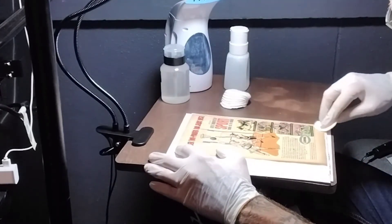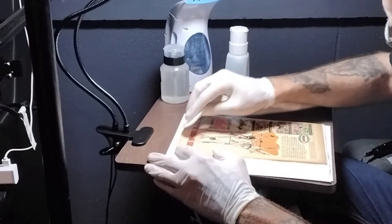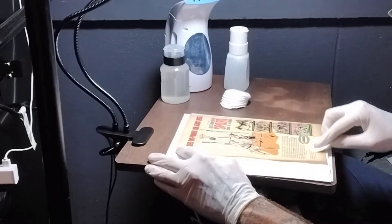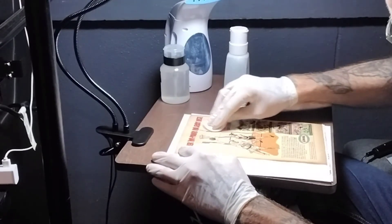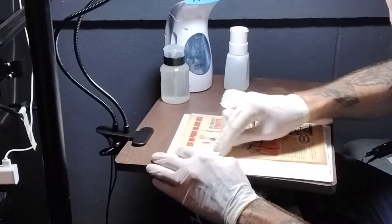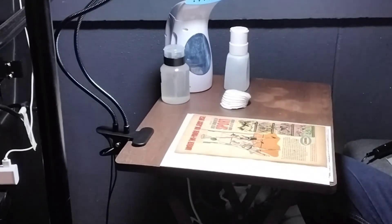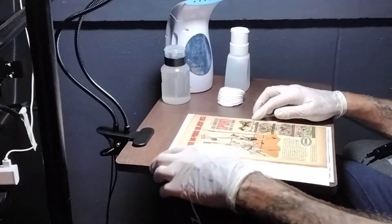I'm just going to give it a little wipe to take off some of the excess moisture. The split that I'm using is 40% peroxide and 60% distilled water. People ask me, 'Why distilled water?' Well, it's very simple — distilled water has no sediment, nothing in it, it's just pure clean water. That's why, that's all I use.